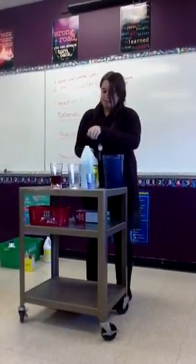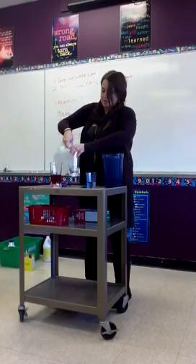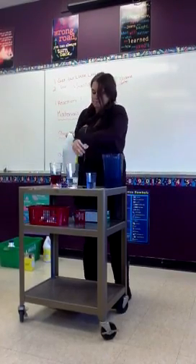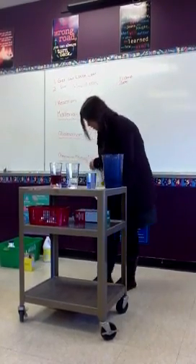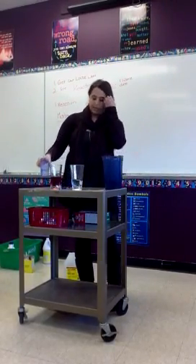And I'm going to put some vinegar in this cup. Is this a cool experiment? I guess we'll see. So what color is my vinegar? Clear liquid.